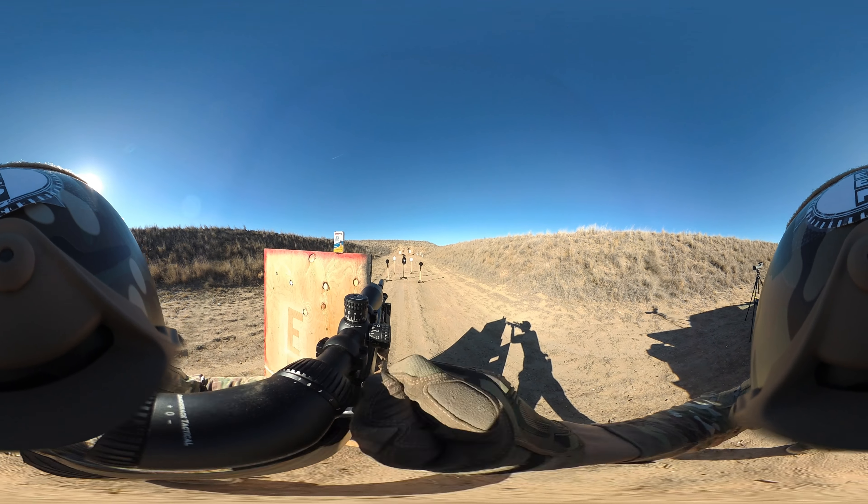I was looking for the Boyd's Tactical one, but I guess they stopped making it. Honestly, this one looks way better and feels better — I'm assuming, I've never fired or held the other one — but better than a bare wood stock. Thanks for viewing and we'll be having more content for you guys to look at cool stuff and have fun with us.